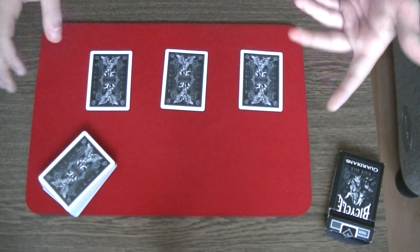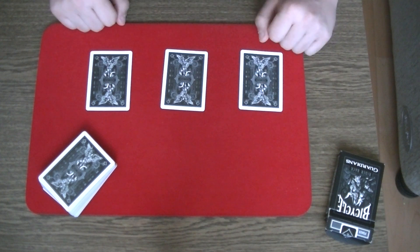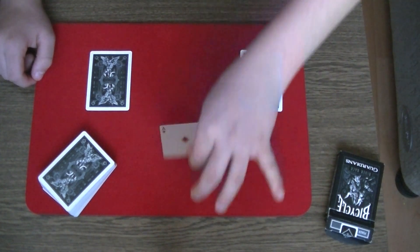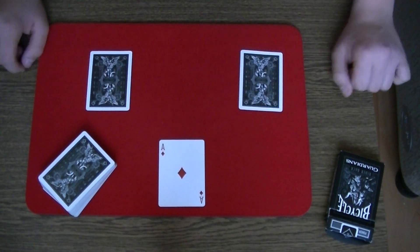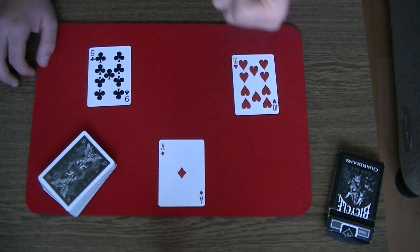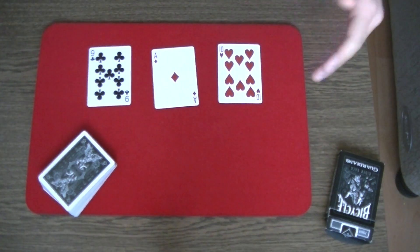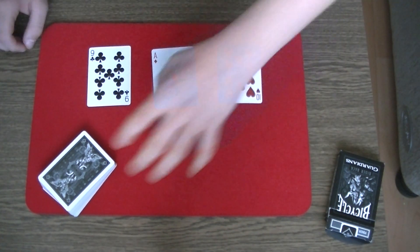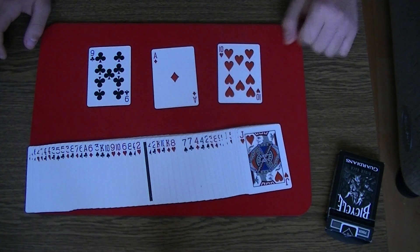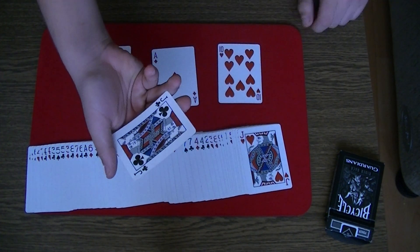The spectator will say that he or she saw their selection, so you say which one. They will point to the middle card. You turn it over and say your selection was the ace of diamonds, then turn over these two cards. The spectator will say that the ace of diamonds is not his or her selection, so now you can say are you lying to me, or something like that, and spread the cards so they can see a facing-down card in the middle of the pack. You look at the card and say that it's actually the jack of clubs.